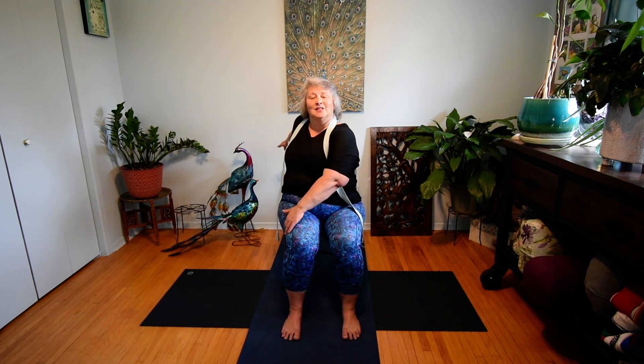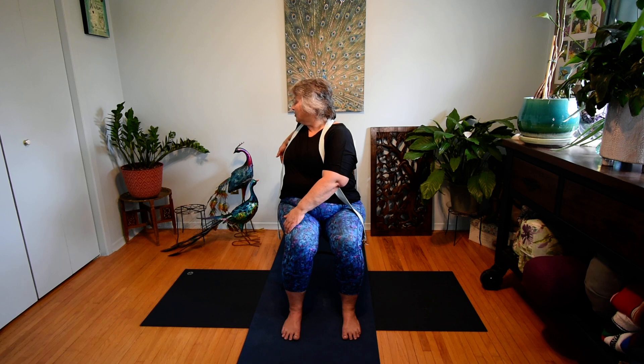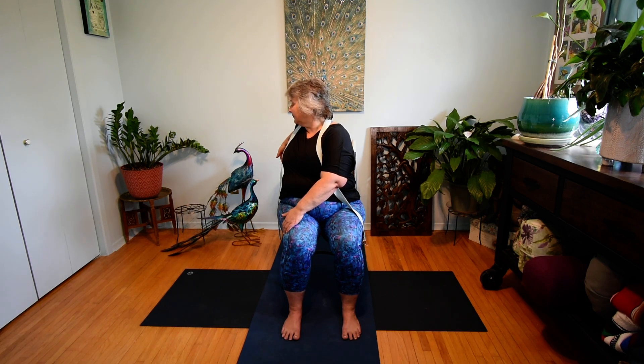This time, right hand to left knee, left hand behind you on the chair. Still sitting tall. Exhale, twist, look over the shoulder. Hold for eight rounds of breath. Just notice in your own body if one side seems to be a little tighter than the other — perhaps it is, perhaps it's not. Just notice. One more breath. And let's slowly come back to our starting position.